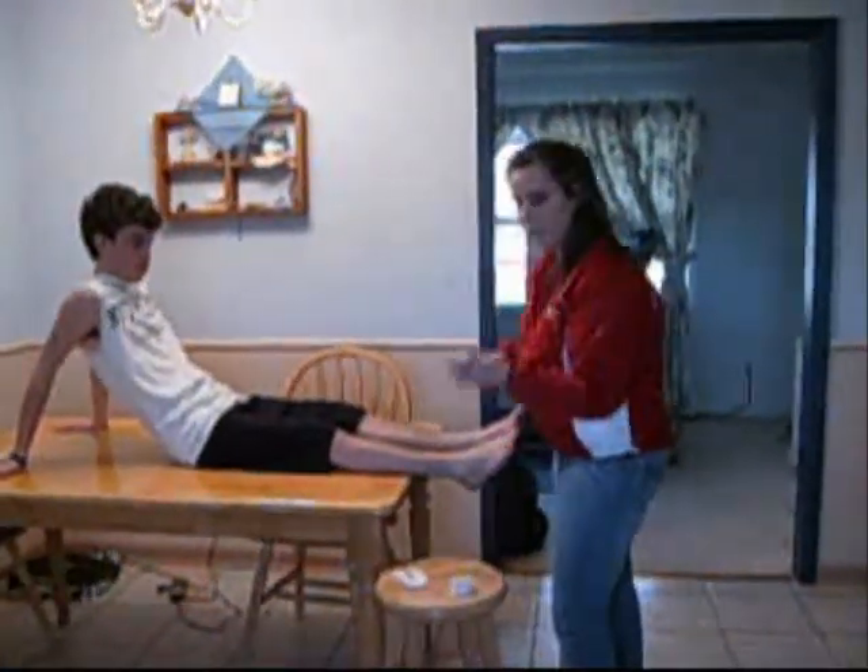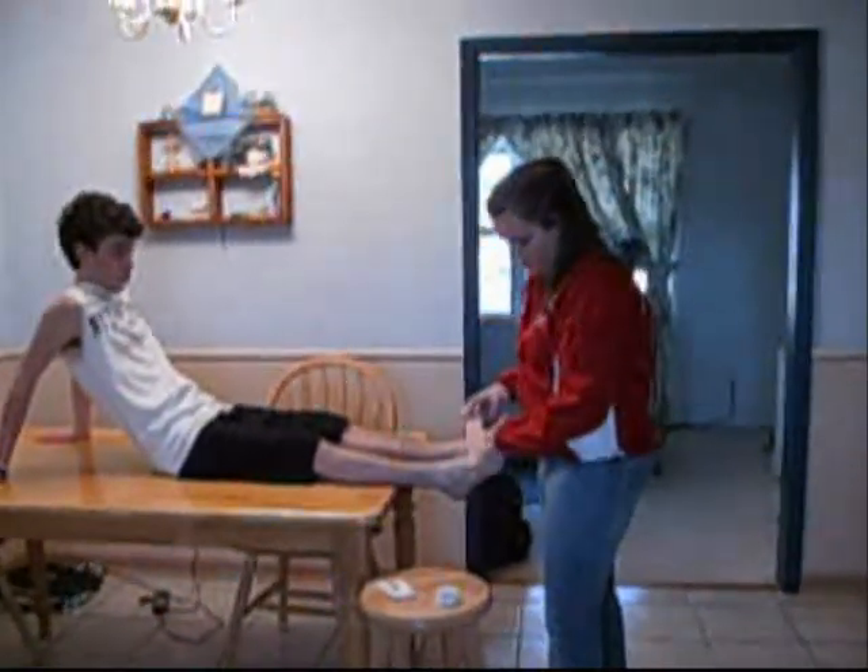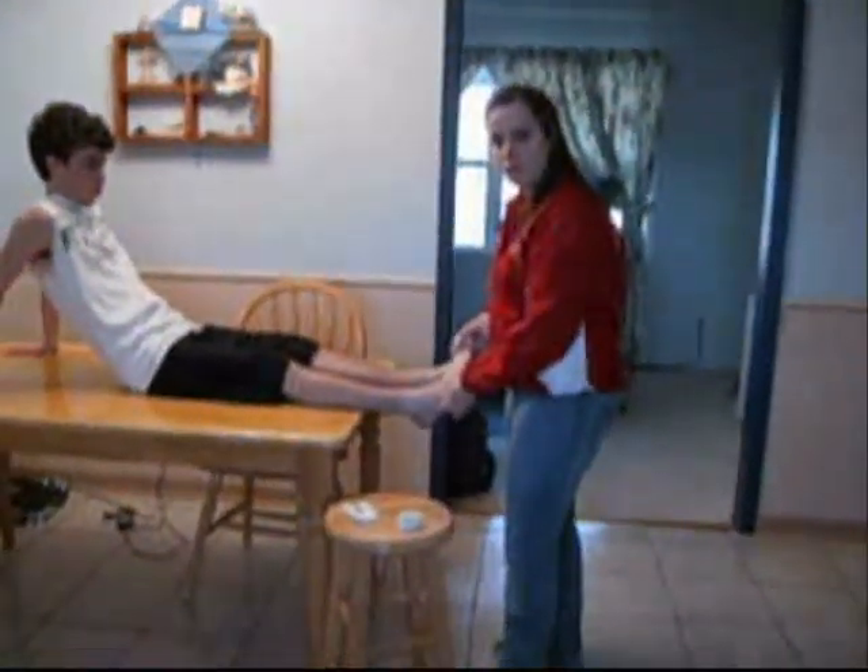Take your elastic bandage and start with a tail at the top of the foot near the toes. Wrap underneath the ball of the foot, keeping the bandage taut. Circle again. In a figure eight pattern, wrap the bandage around the back of the heel, pulling across the top of the arch of the foot, continuing around underneath the bottom of the foot.